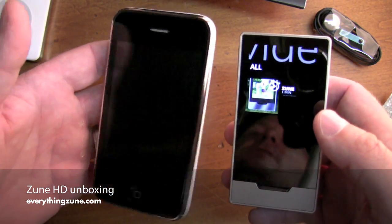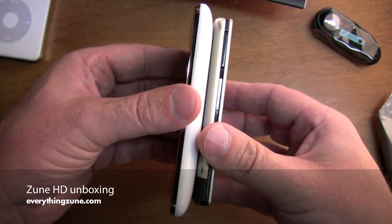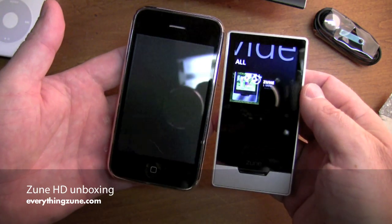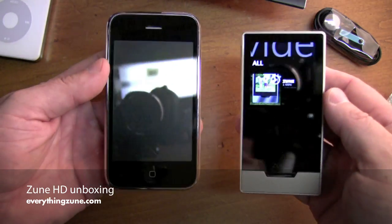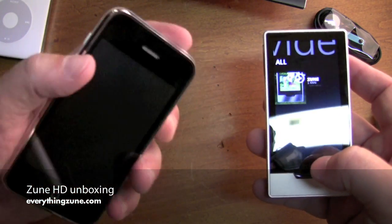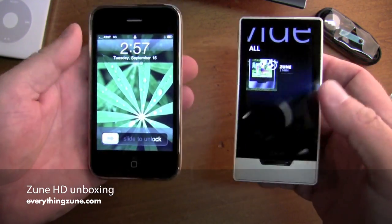The iPhone, which is going to be a little bit thicker than the iPod Touch. But you can see it's a thinner, smaller device with a smaller screen. OLED versus LED on the iPhone and on the iPod Touch.